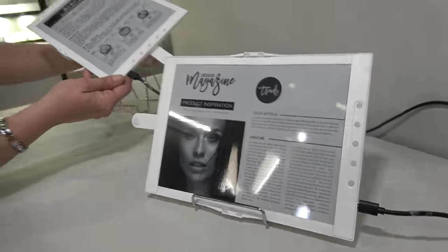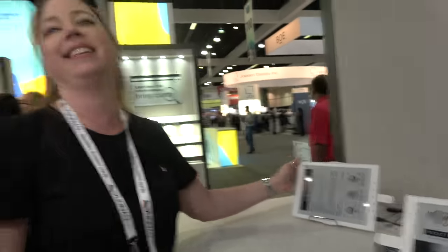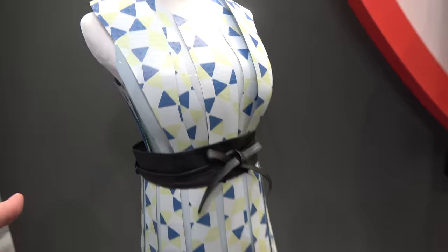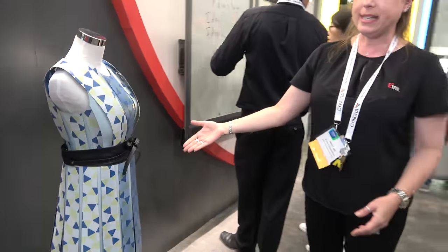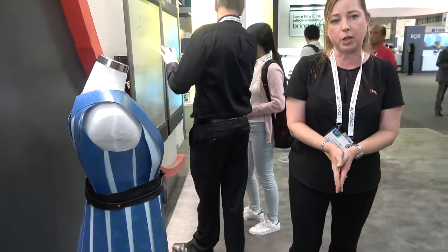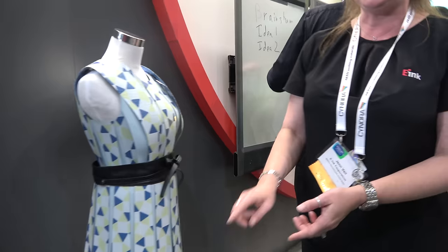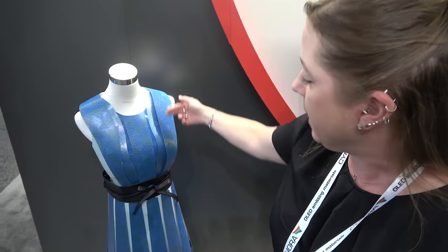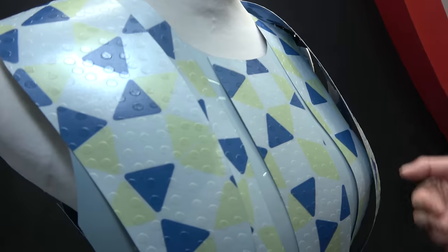The display is very lightweight with no glass, making it super thin. Looking over to another demo, there's a blue dress made by DNP for their retail tech show in Japan. It uses E-Ink's prism film, which is a two-pigment system — white and blue — with a design printed on top of the ink layer.